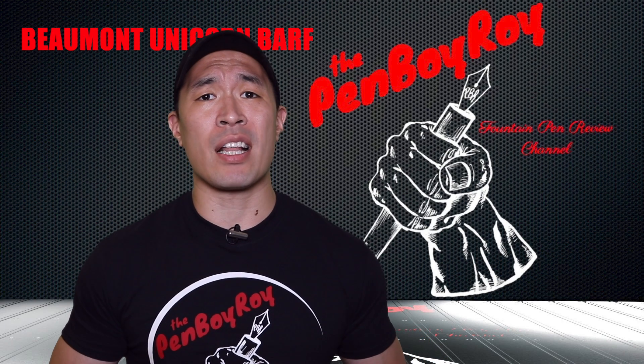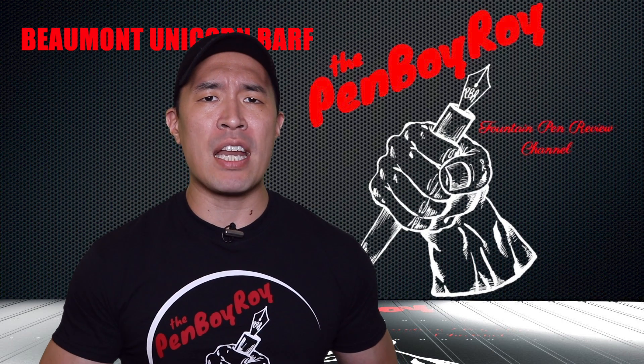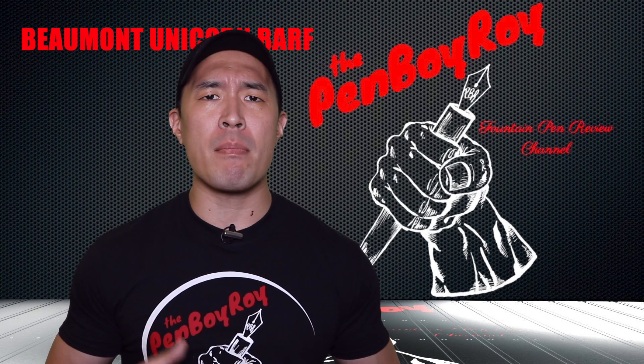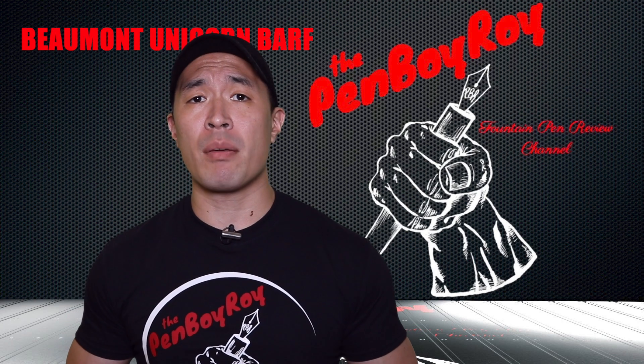Now, despite the website as well as retailer websites listing the name of our pen here as simply Unicorn, as per Brian Gray himself, the real name of the pen is truly Unicorn Barf. This can all be verified on the podcast.